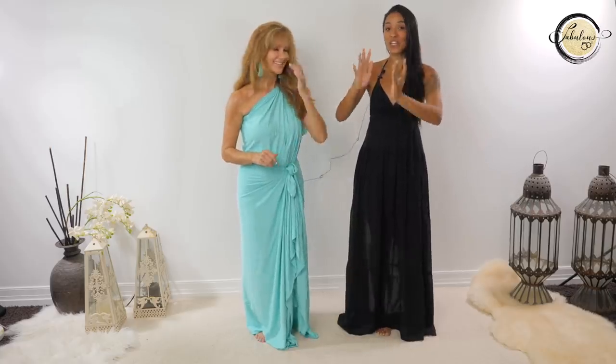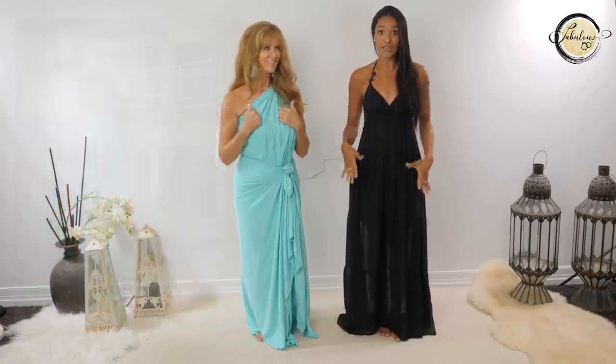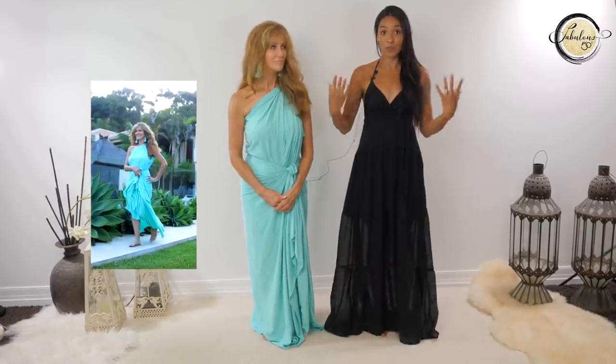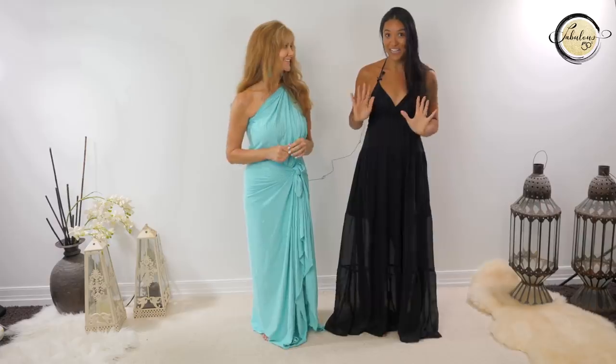So we are showing what the photo looks like if you take it in a very stiff, rigid, no-shape way versus if you create movement and flow and give a little bit of shape - how it can look. So we're going to show that to you today.